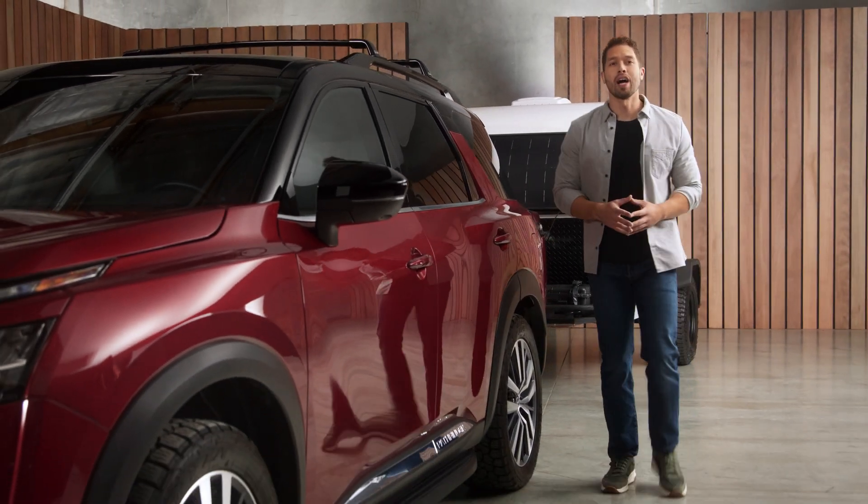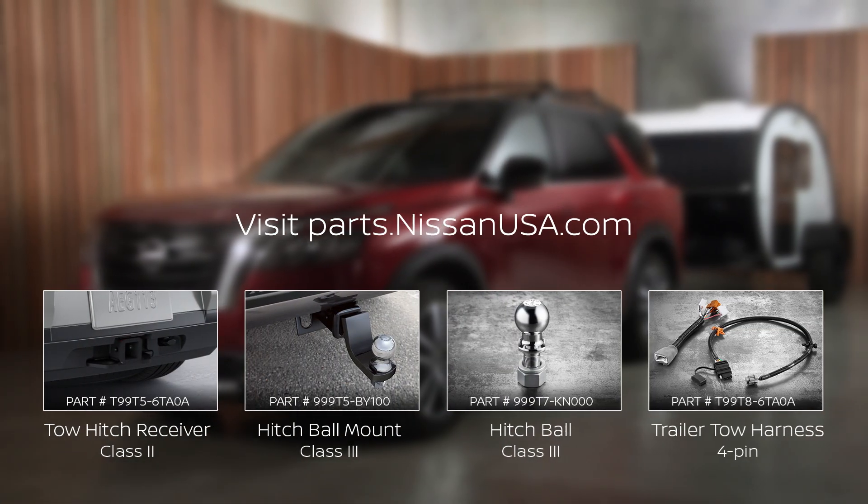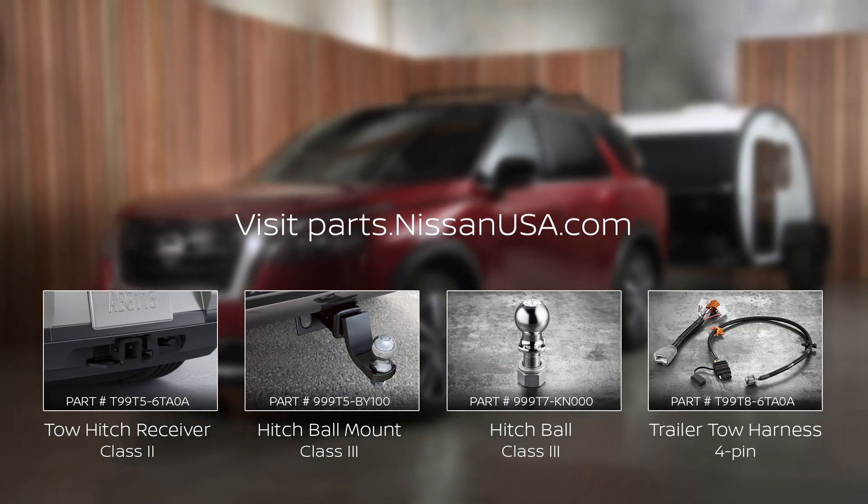Keep watching more how-tos to make the most out of your Nissan accessories. Get that clean look and custom fit from Nissan, for your Nissan.